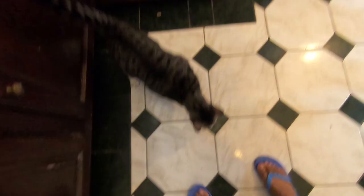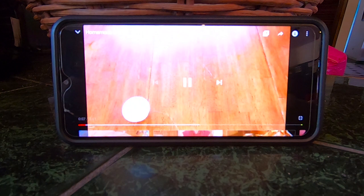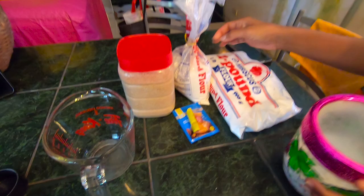What you're going to need is two-thirds cup sugar, one and a half tablespoons of yeast, one and a half teaspoons of salt, one-fourth cup oil, six cups of flour, and two cups of warm water. So it looks like things are starting to come together.